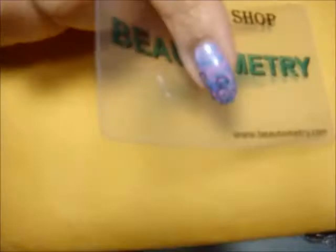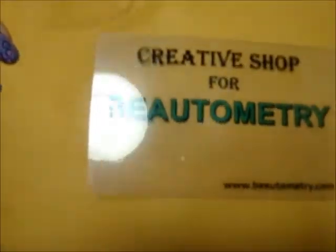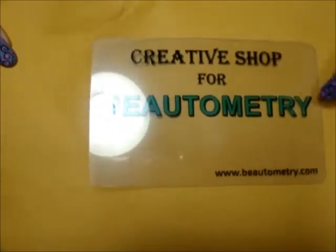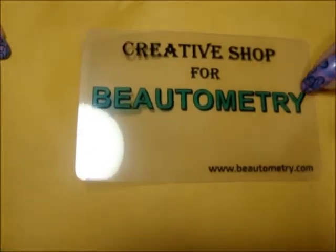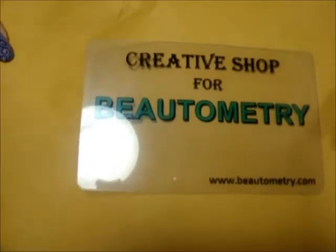I got my Creative Shop stamper! If you want to check out their website, I did a pre-order and it lasted almost a month and two weeks. Let's go ahead and see the stamper — this is the packaging.